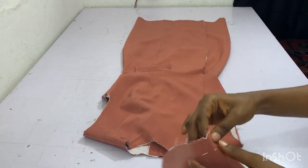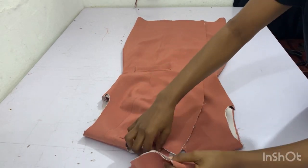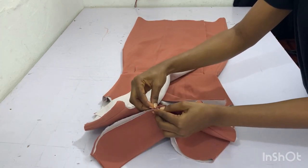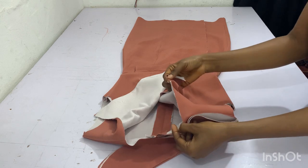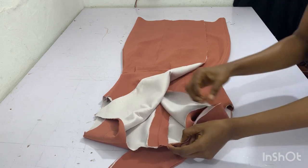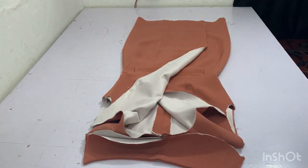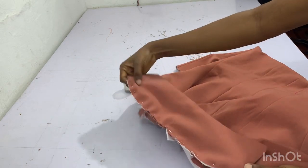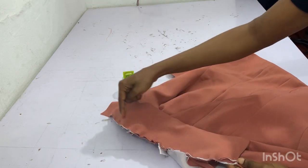The next thing is to fix the collar. Get your collar and you are going to notch the center point. You are going to match it up with the center back on the lining. You are going to match it up and pin all along. Remember the notched points — make sure that you match them up together. Carefully pin it down, then go and sew it down.